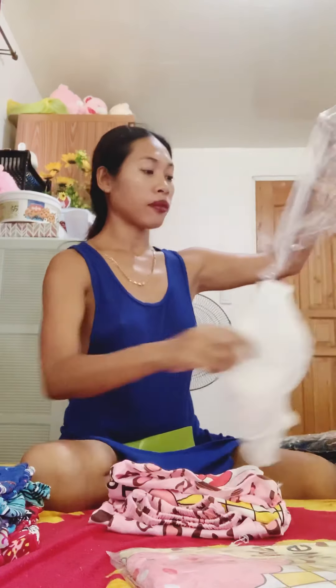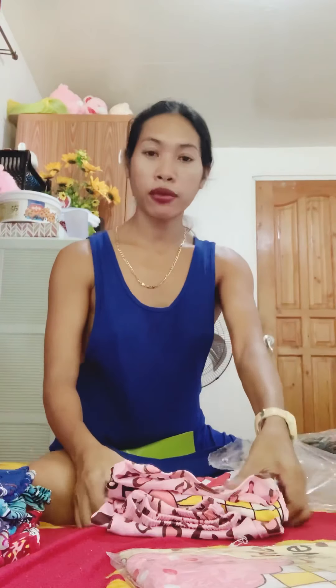Kung maibabalik ko lang — hindi na may balik, duray. Wala nang balikan ito. Hindi mo na maibabalik yung dati, di ba guys? Wala nang dati-dati.